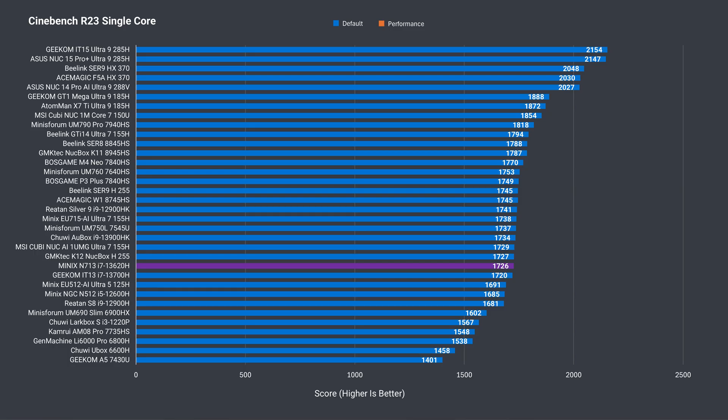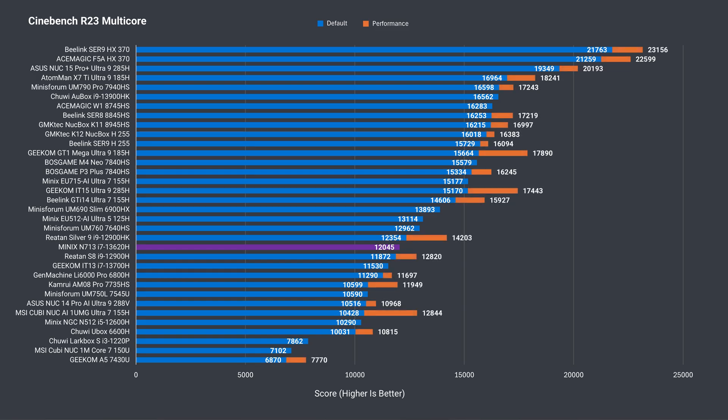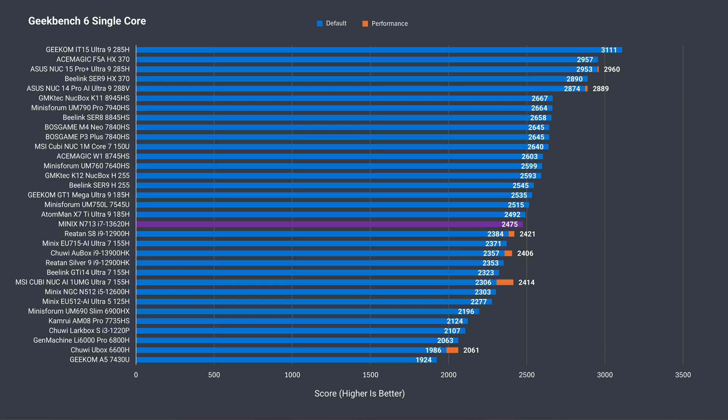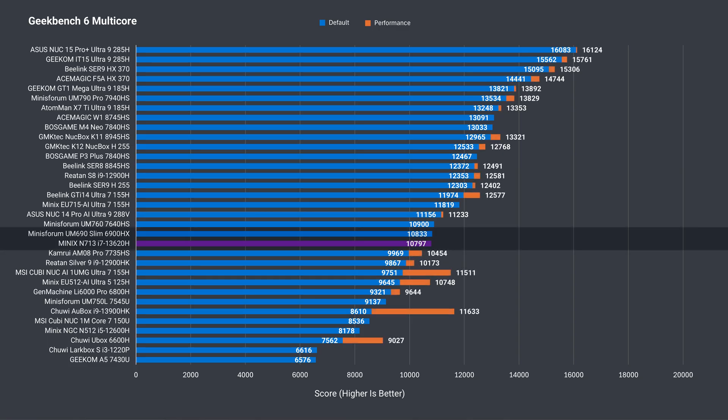Let's see where Intel's i7-13620H CPU sits in the performance stack. Single-core Cinebench with Intel's 13th gen, by today's standards, is unimpressive, being surpassed by many CPUs. You can see the same with multi-core, where it also falls below average. The N713 does a bit better in the Geekbench single-core CPU test, but not in multi-core, where it only matches something like the Ryzen 6900HX.